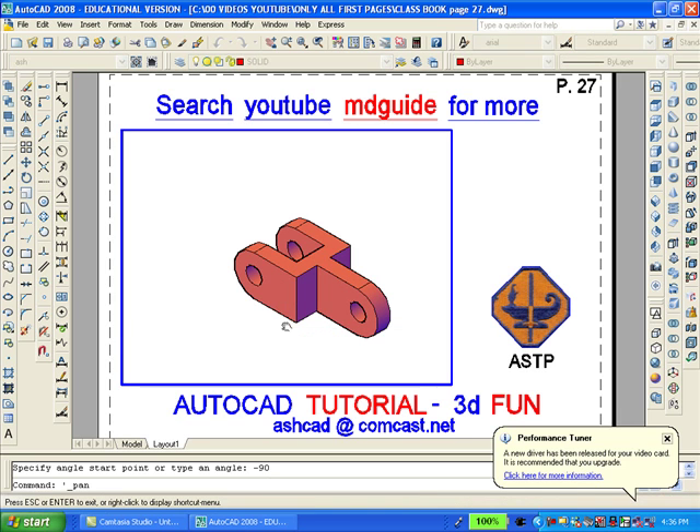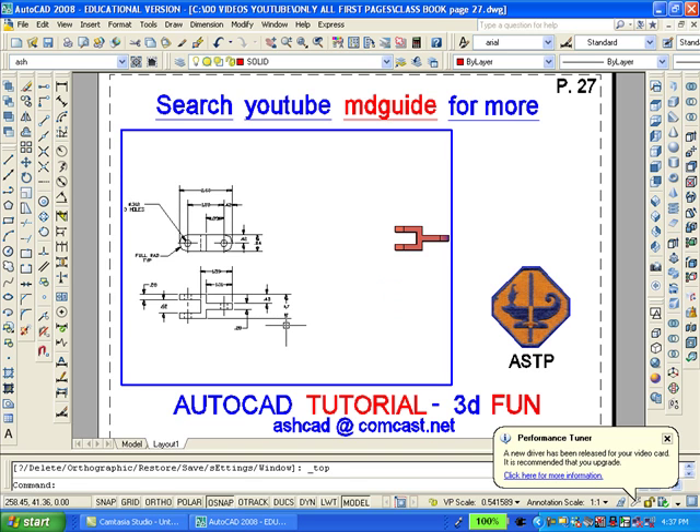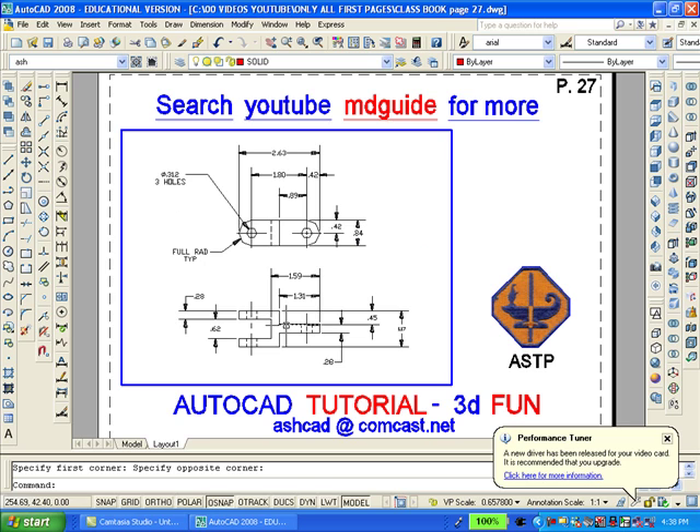Now we'll zoom extents and also thaw the layer which contains the dimensions. Now we'll go to the view toolbar and select the top view. It's a good idea to pan and zoom so as to show the two-dimensional drawing to better advantage. If we double-click outside the viewport, we can create another viewport using two points. The command we'll use is called MView, M-V-I-E-W.